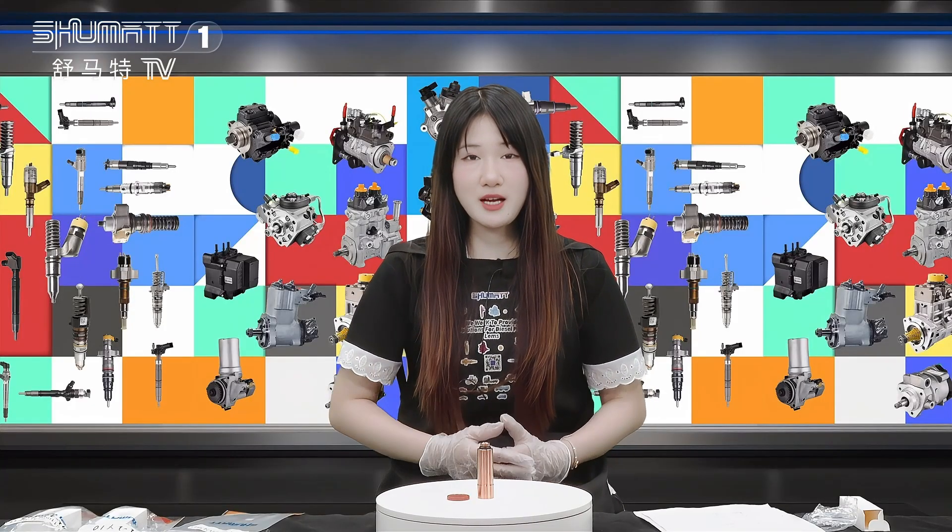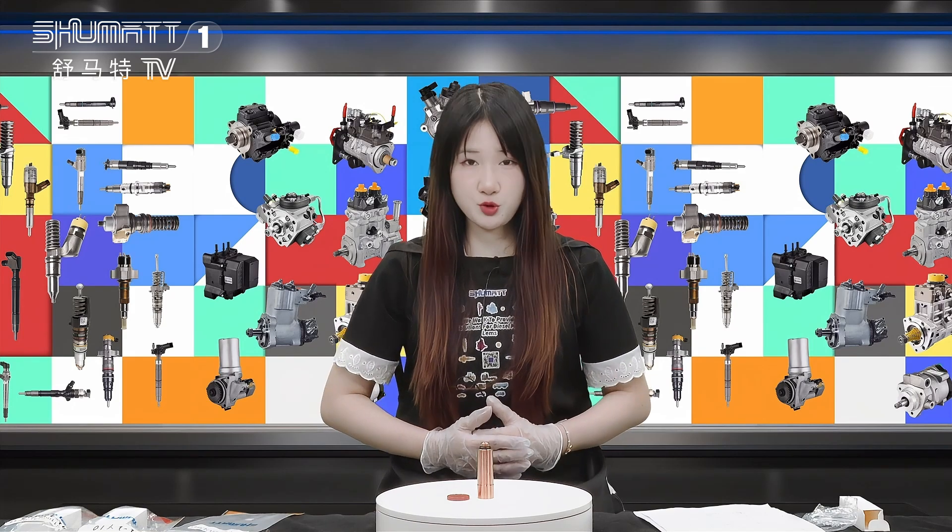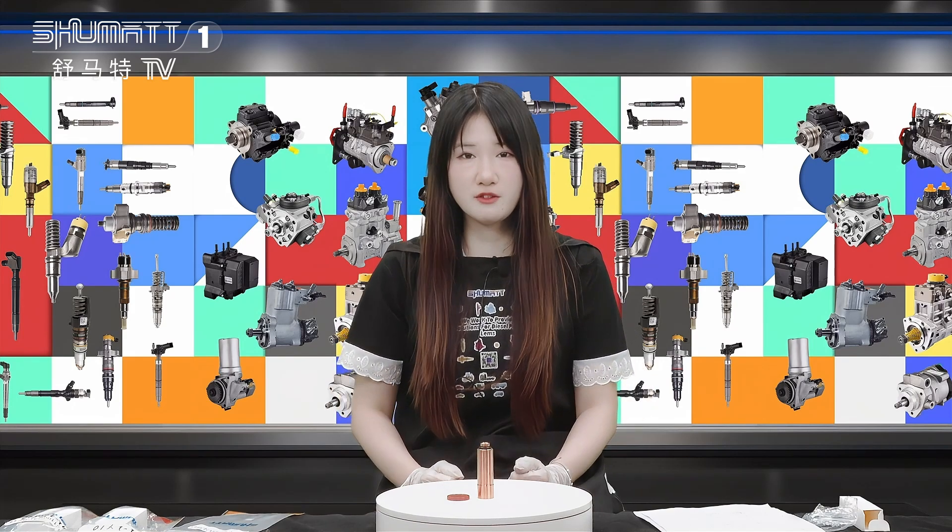If you want to know more details about this product, please contact us immediately via social media like WhatsApp or email. Waiting for your message. Thank you.